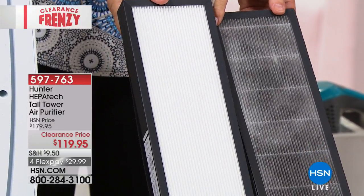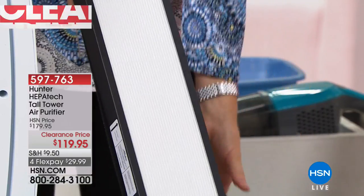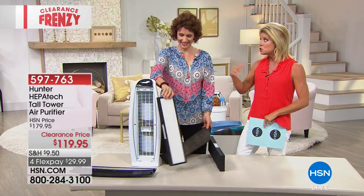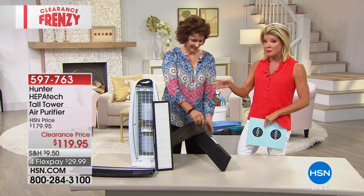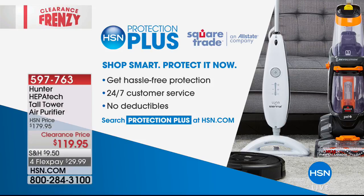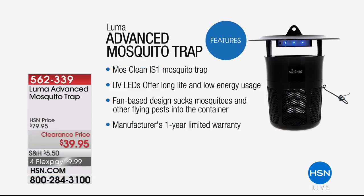When you see the filter for the first time you think, 'Oh my goodness, why have I not had this in my home for the past 20 years?' And it only gets better. Thank you, Linda — what a great special, $50 off. We also want to mention HSN Protection Plus for your brand new Hunter air purifier.